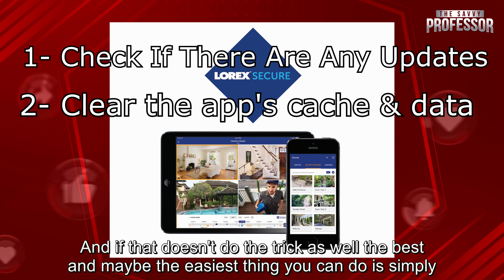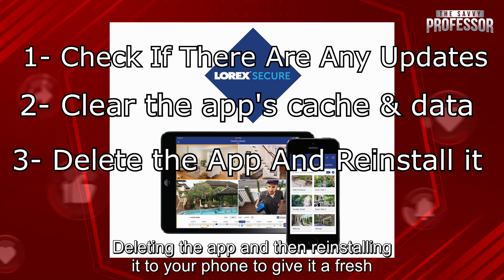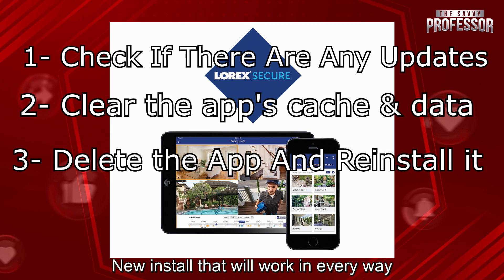And if that doesn't do the trick as well, the best and maybe the easiest thing you can do is simply deleting the app and then reinstalling it to your phone to give it a fresh new install that will work in every way.